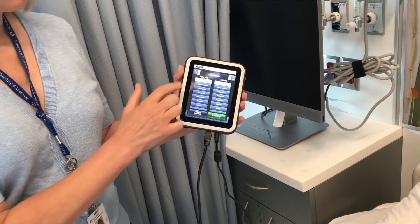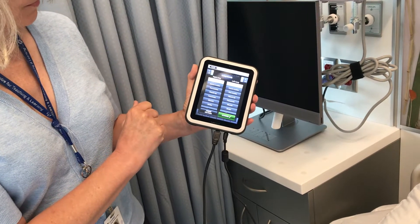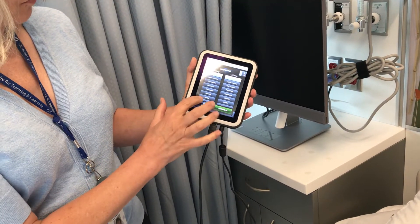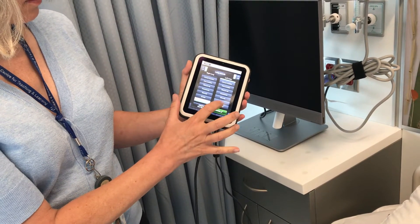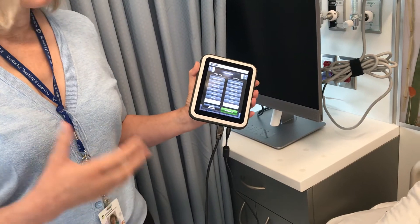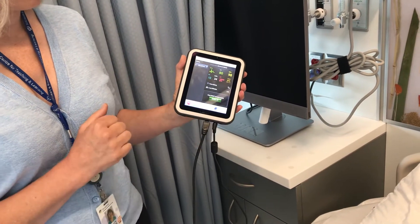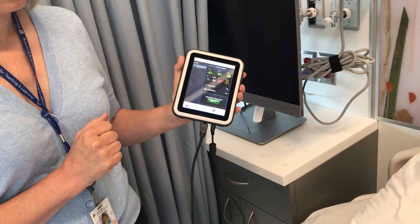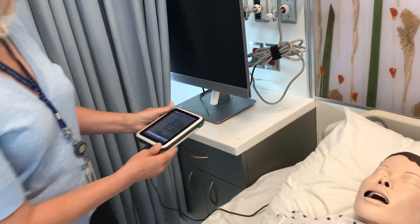Right now it's set for normal, but I'm going to choose different sounds. For instance, if I want wheeze, I'm going to slide down to the bottom where it says wheeze. For beginning class use and for testing, I'm going to have both sides the same. I hit the activate button, so with your stethoscope now you're going to be able to hear the wheeze.